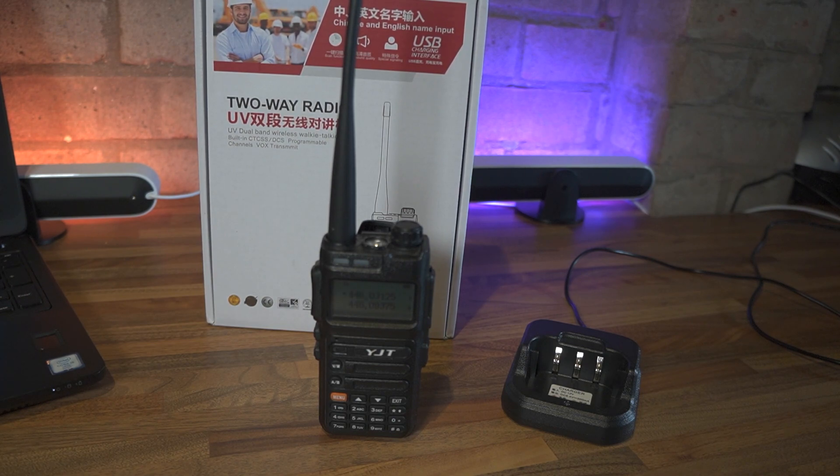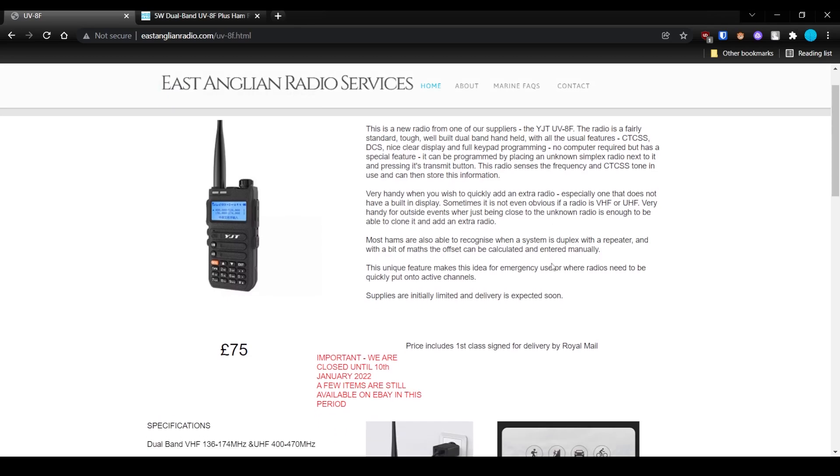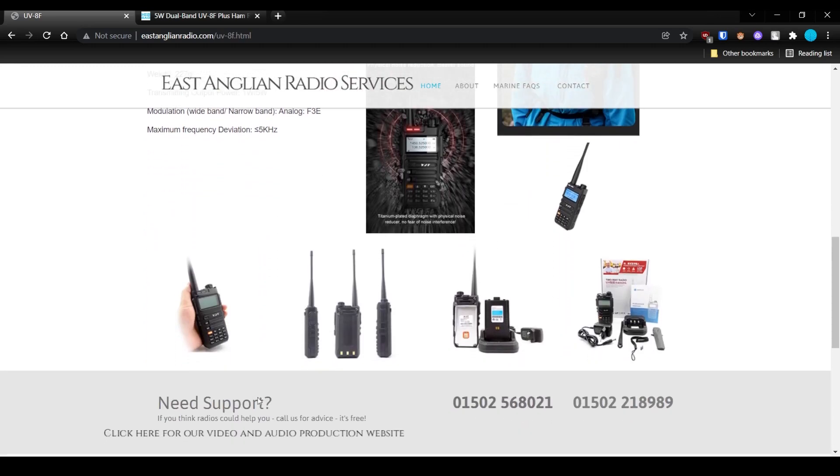We've got the YJT UV8F+. I've not heard of YJT before - it's not a brand I'm really familiar with - but the radio itself does look a bit like a Baofeng, probably reminiscent of the UV5R or something similar. It's available in the UK from East Anglian Radio Services, and a big thanks to Paul for sending this one up to me.